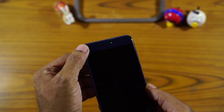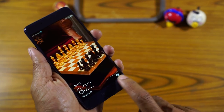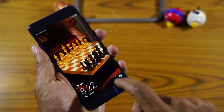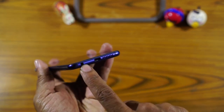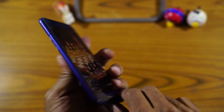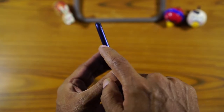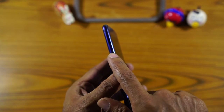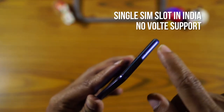On the front you have the 8 megapixel camera with the usual set of sensors and the earpiece. There are no off-screen navigation keys because the navigation keys are all on-screen. On the bottom you have the USB-C port along with the speaker grill and a 3.5mm jack. On the right side you would find a volume rocker and the power button. On the left side is the SIM card tray, and depending upon the country of purchase you might find a single SIM or dual SIM variant. On the top is the IR blaster and the mic.